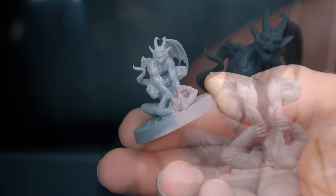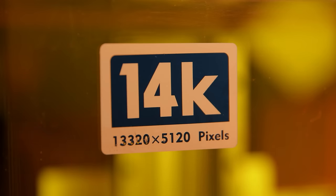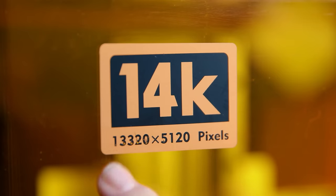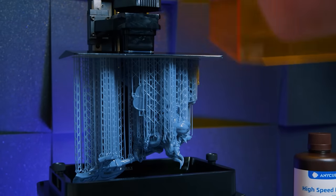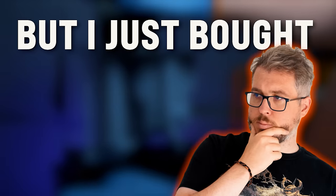In case you missed it, I'll say it clearly: 12k printers are irrelevant, as are any printers with resolutions above 12k. And that's not a joke. I'm very, very serious when I say this. You might be watching and thinking, 'But I just bought a 12k printer — does that mean I wasted my money?'